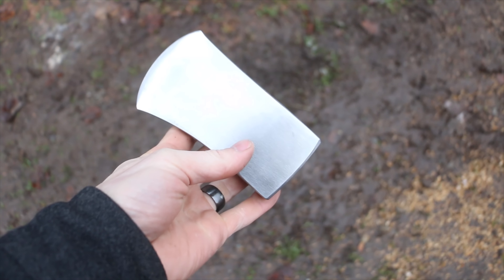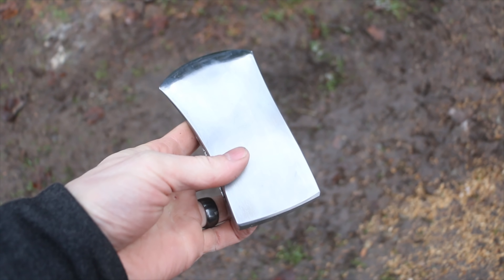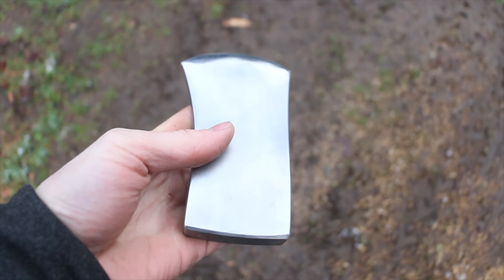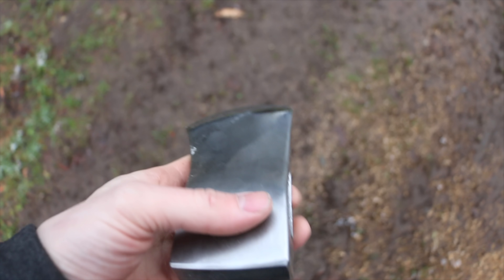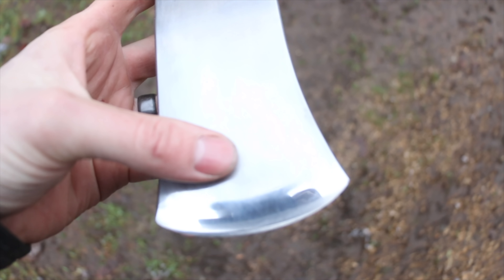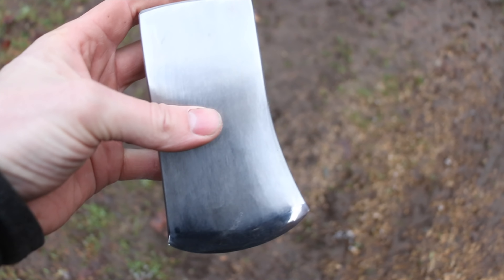Check this out — look at that. How cool does that look? I'm going to have Martin get the handle prepped for this, then we'll get it all fitted up and gun blue this one. It's not a mirror finish, but I really like the way it looks.